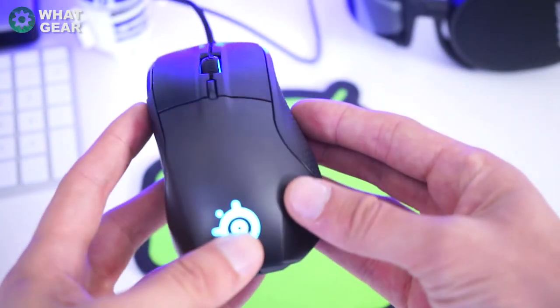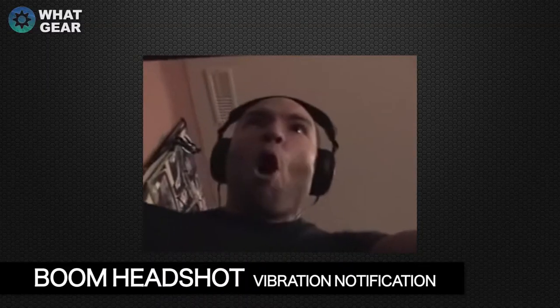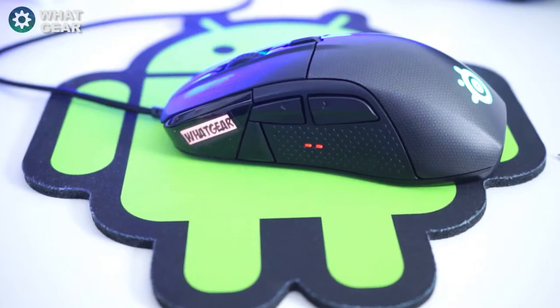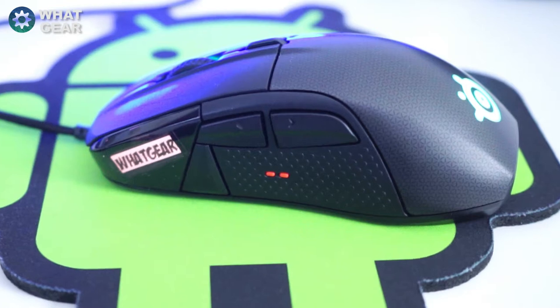The great thing about the tactile feedback feature is that you can configure the different vibration patterns to alert you to different events — for example, headshots or ammo low or low life. This means you can keep your eyes glued to the gameplay and not the in-game feed.